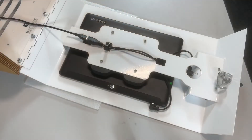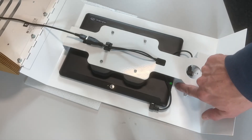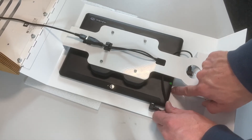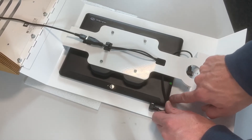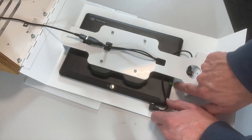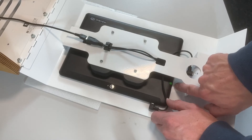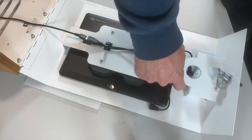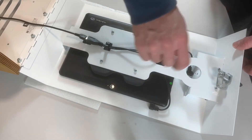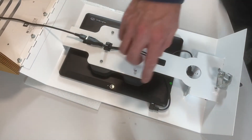Once you have the device plugged in, we can go about switching it on. That is done by pushing the small button which is beside the green dot. Do make sure you're pushing the right button — there's a larger button to the side which is actually a volume control and some people make the mistake of pushing this. So make sure you're pushing the very small button beside the green dot and hold that for about two seconds to switch the device on.